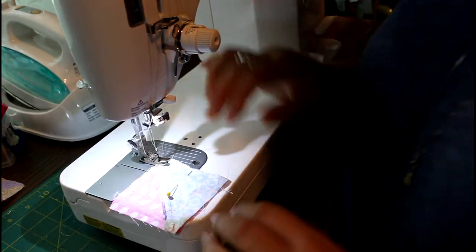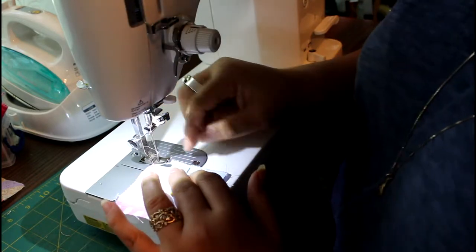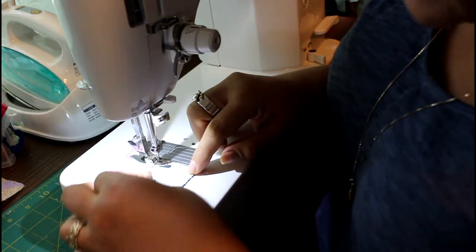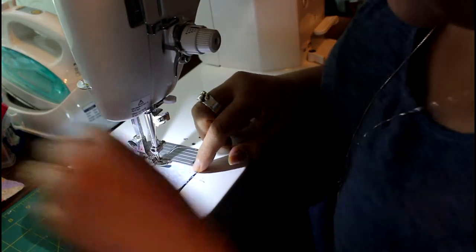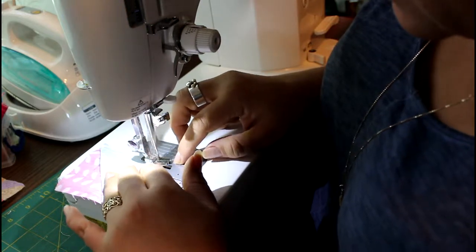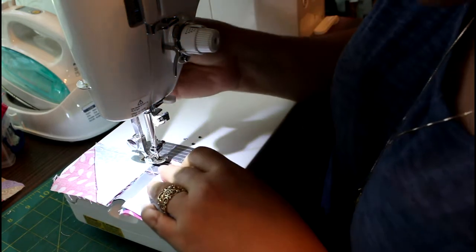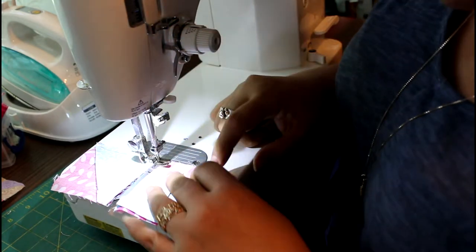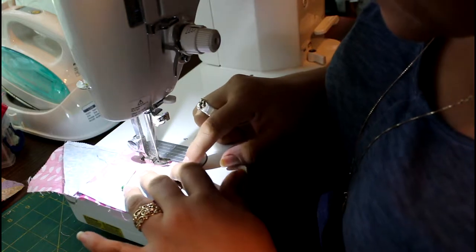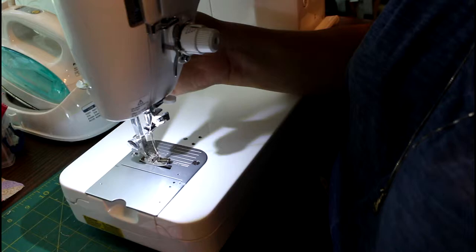Now I have my piece at the machine — make sure you remove your pin before your needle. I've seen videos where people have gotten a pin in their eye. And so now I have my pieces sewn.